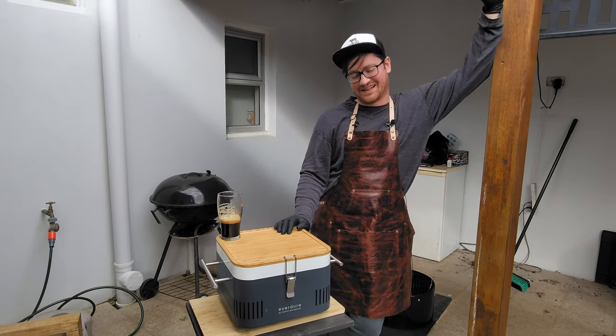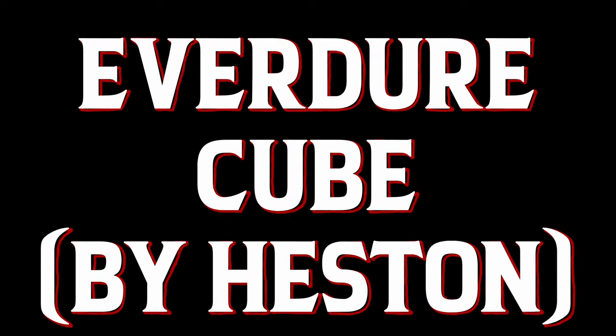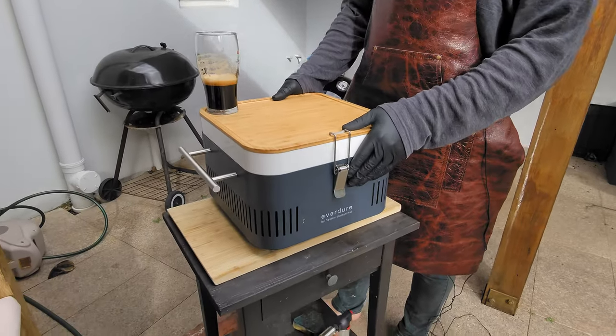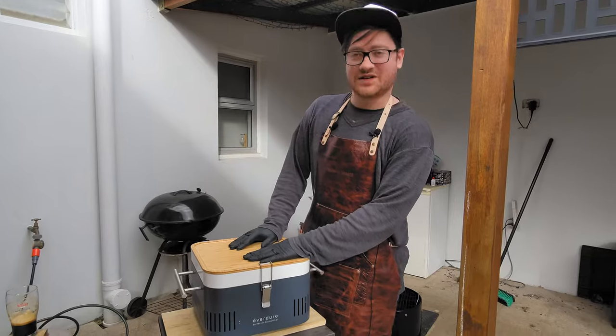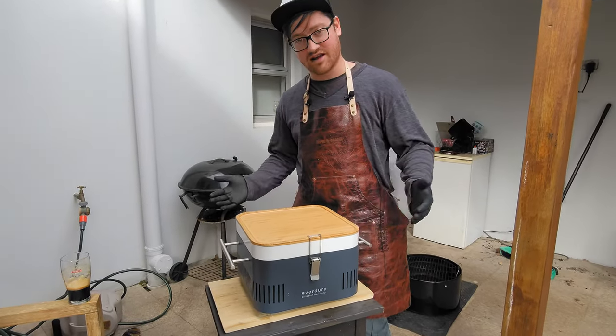G'day Smokin' Dager fans, let's talk barbecue. Heston Blumenthal is very well known for being a bold chef and what is produced here is actually something quite spectacular. Here we have the Cube. Let me take you through some of the features of this product and the reasons why I ended up purchasing it.